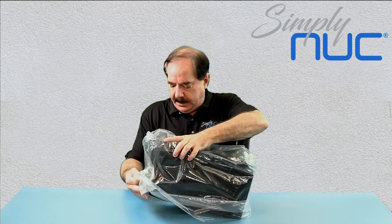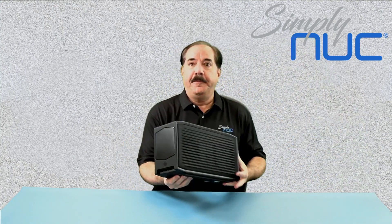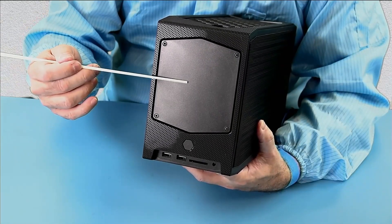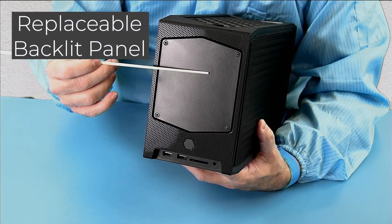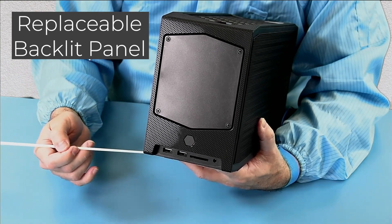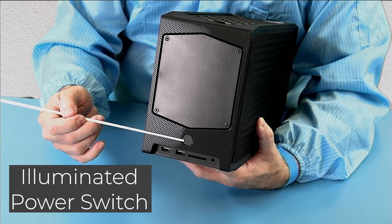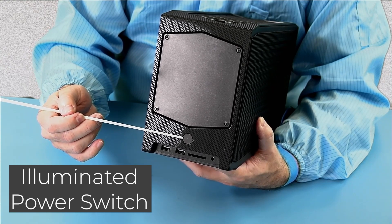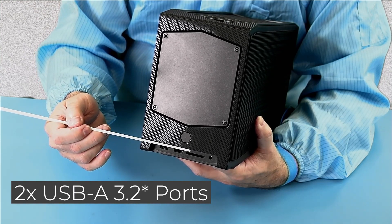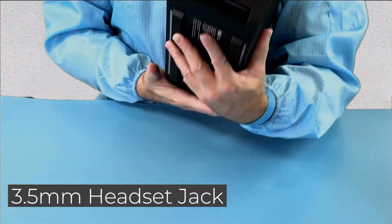Here it is. The front features a large backlit area with the Skoll logo, but it's replaceable with your own gamer badge. We also have an illuminated power switch — this is both the power switch and reflects the current power state of the unit. We have two USB 2.0 slots, a full-size SD card slot, and a 3.5mm HD audio slot.